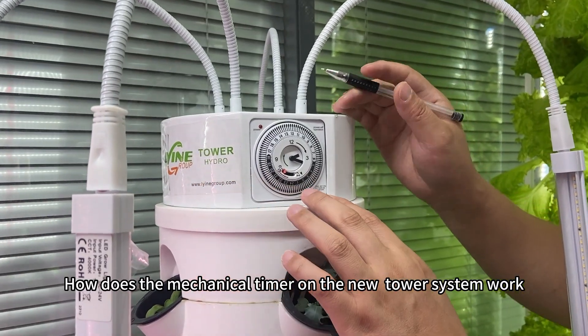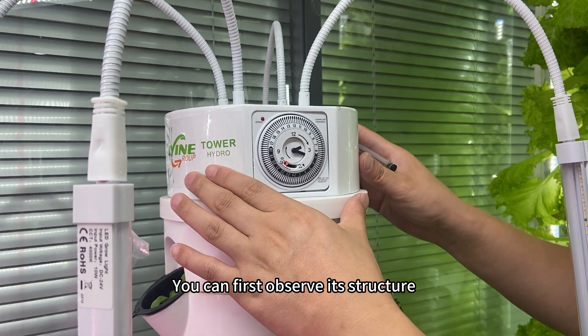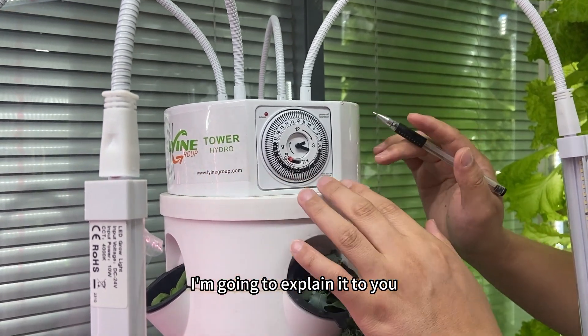How does the mechanical timer on the new tower system work? You can first observe its structure. I'm going to explain it to you.